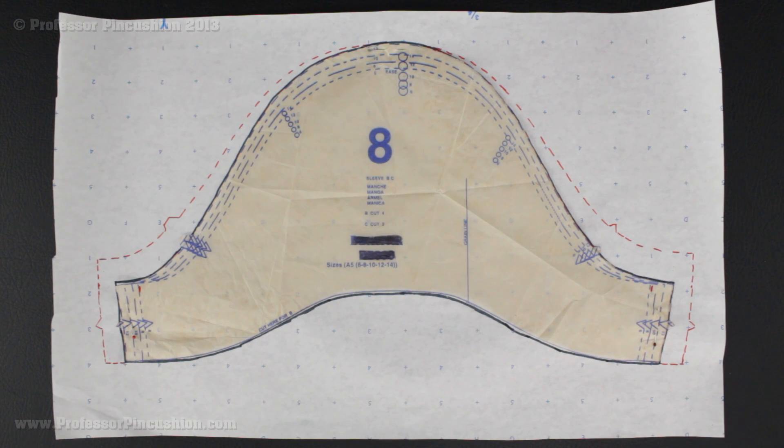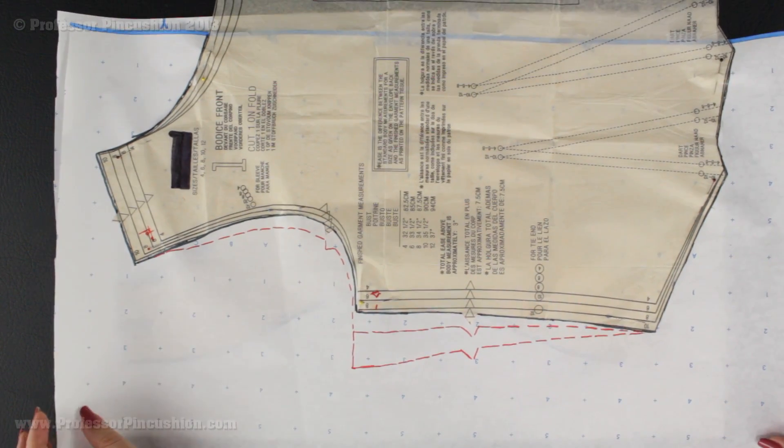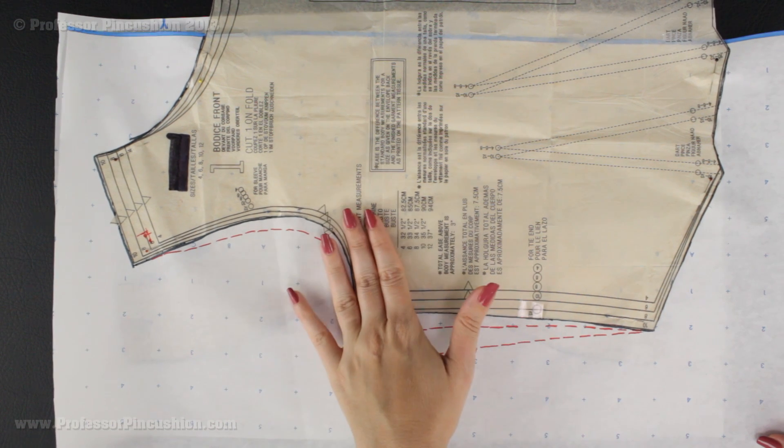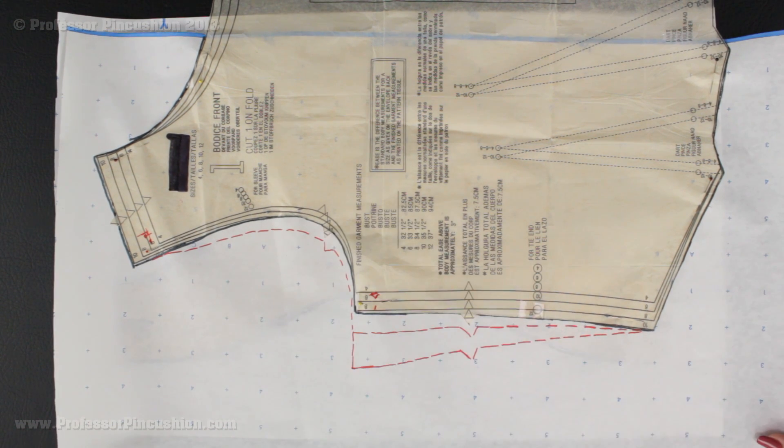Hello and welcome to Professor Pincushion. In this tutorial I'm going to show you how to do alterations for increasing the width of your satin sleeve. I'm going to demonstrate on how to do it with a short sleeve and also a long sleeve. I'm also going to show you how to do extensions if you need to increase your sleeve width by more than 2 inches. We're also going to cover how to increase the width of your armhole of your bodice pieces and to increase your bodice bust line if it's more than 4 inches.